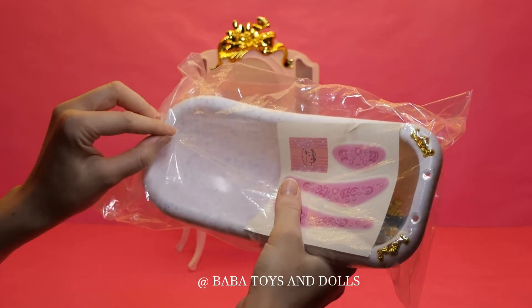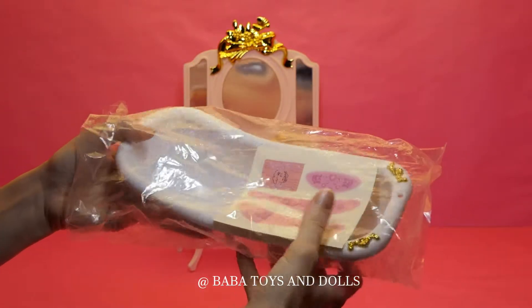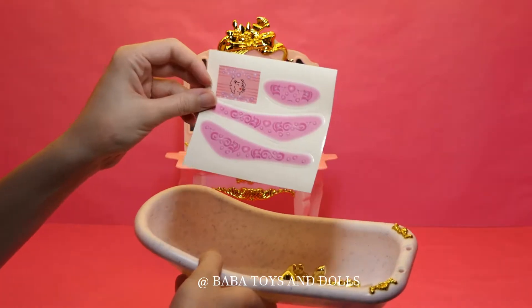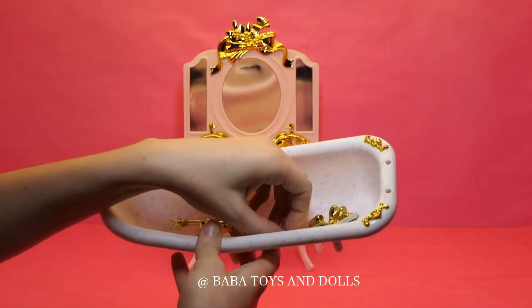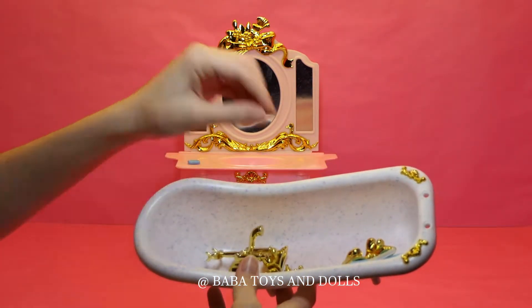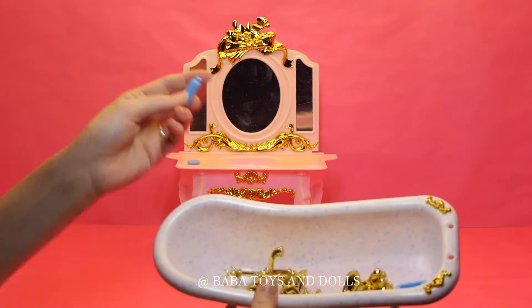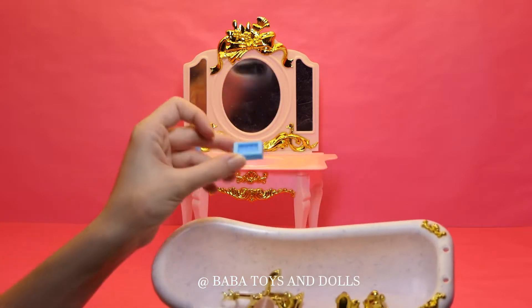So now we'll be unpacking that top. I've got some cute stickers and cotton parts. I've got a cute little soap, shampoo, and a soap holder.